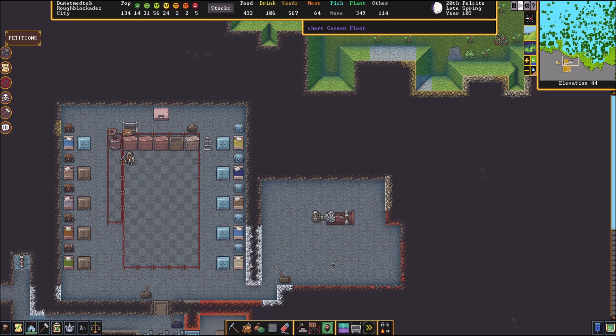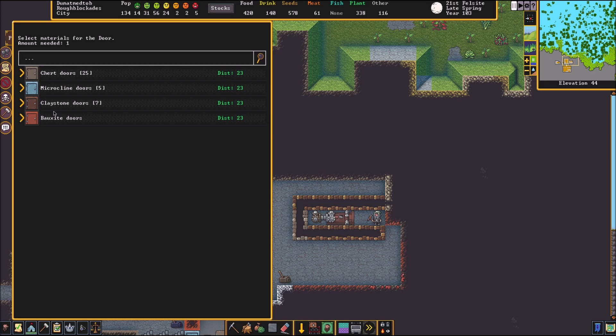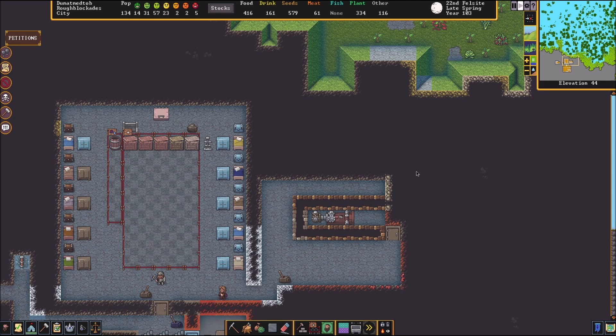We're just not going to close this off all the way because we need to have space for a door right here in this area. Once I get that wall built, we can put our door in. Door is in. Next thing we need to do is build some tracks — we're going to build two of them right here. Build them out of whatever you want; I like to use blocks, a little bit easier to move.